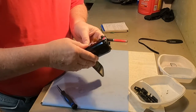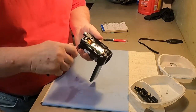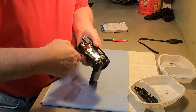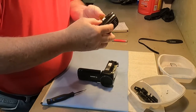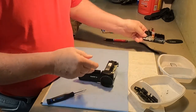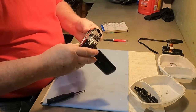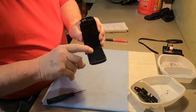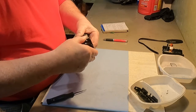Everything is so delicate — I'm afraid I'm going to break something. There's another part of that ribbon cable — it just plugs in the side here. So that's the top off. Now, I'm trying to get at the ribbon cables that connect to the monitor. I've already taken all the screws out — how do I do that?